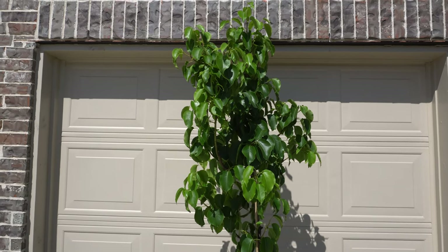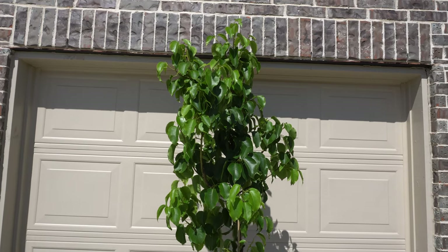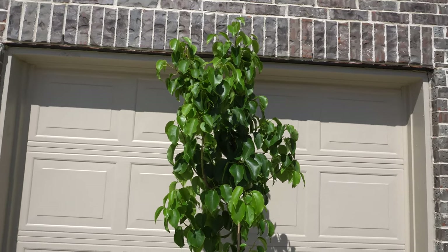Hey everybody, today is May 5th and this is the third update to my pear series. Not much has changed since the last video, but I did something different that I would like to share with you.